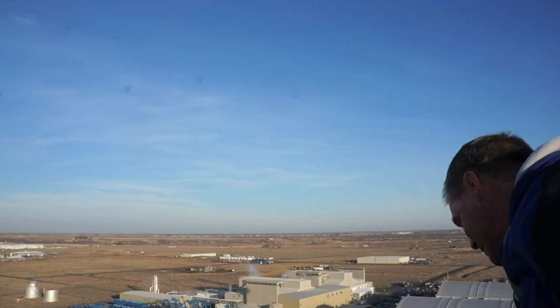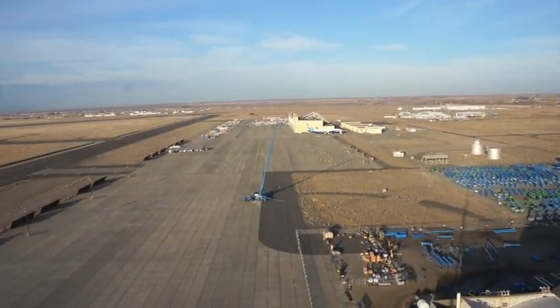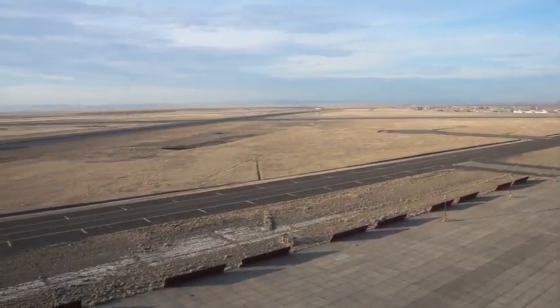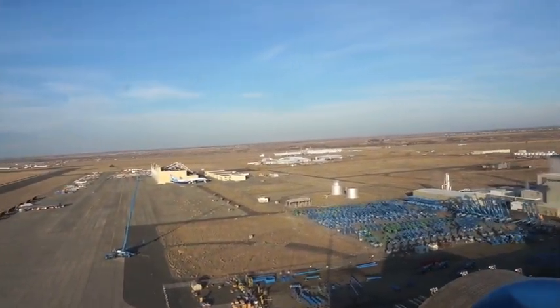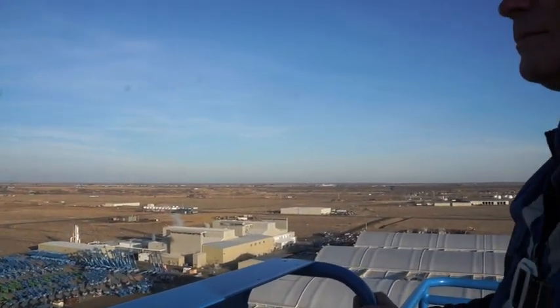Where are we at now? We're at full height — 180 feet. Wow. Isn't that amazing? Amazing. It doesn't feel like we're in a boom; it feels like we're in a structure. It's so solid.